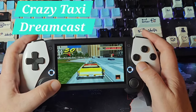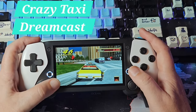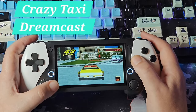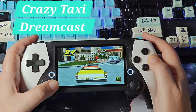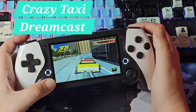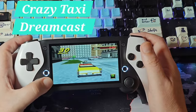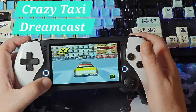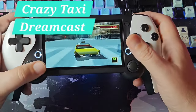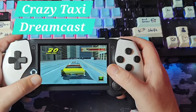Dreamcast looks like what I'd expect. Figuring out the control setup — there we go. The trigger is definitely digital, not analog, but I'm not sure the game even uses analog triggers anyway. Yeah, this is pretty good. Holding this and controlling this — I really like this form factor.